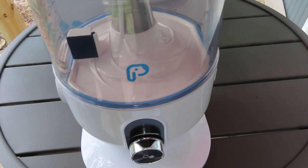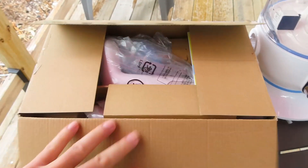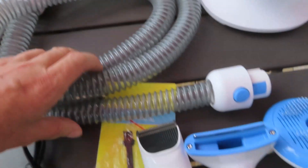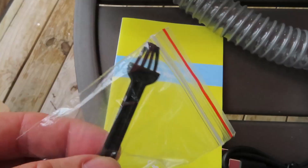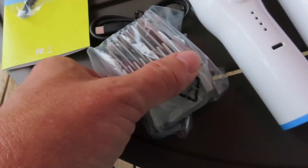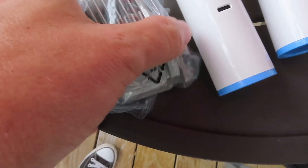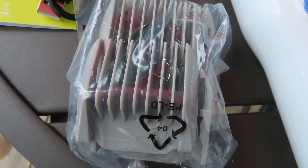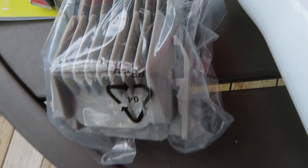So let's take a look at the other attachments. We have your hose, an instruction manual, a little brush for cleaning, your charging cable, and your clipper guards. It includes the size 1½-inch, 3¼-inch, and 1⅛-inch guards.